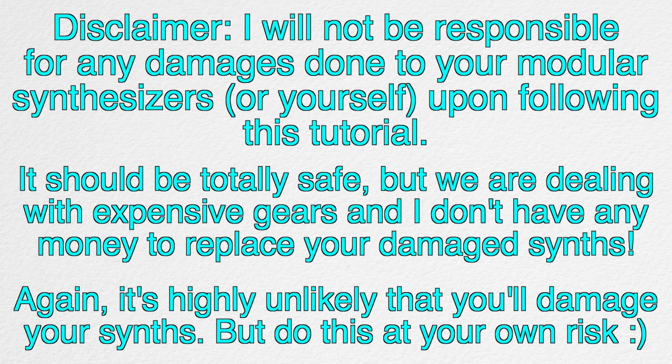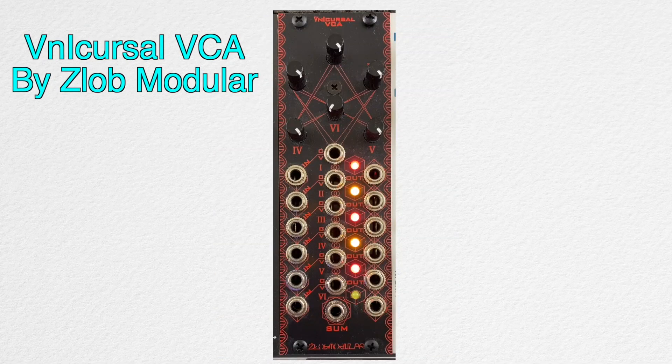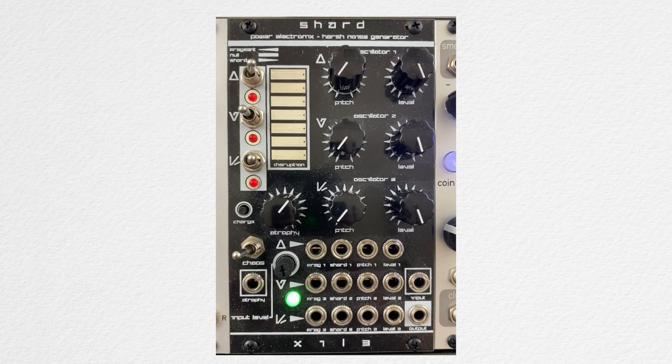Here's a quick disclaimer if you're interested in trying this. I'm putting this up mainly because modular synthesizers can be quite expensive. I don't have any obscure synths aside from Shard and this Vernacular VCA. This one is a VCA and this one is pretty much Meltzbau inside of a Eurorack synth — it sounds rad.